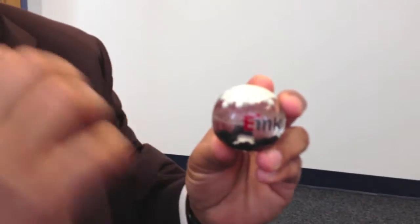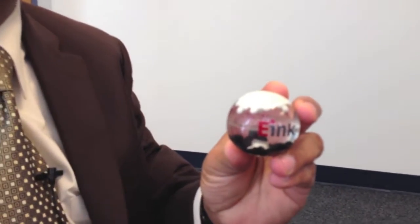This is the exact same material that's used in paper and ink to make paper white and make ink black. So we're not using any exotic materials — we're using the same materials used in paper and ink to replace paper and ink.